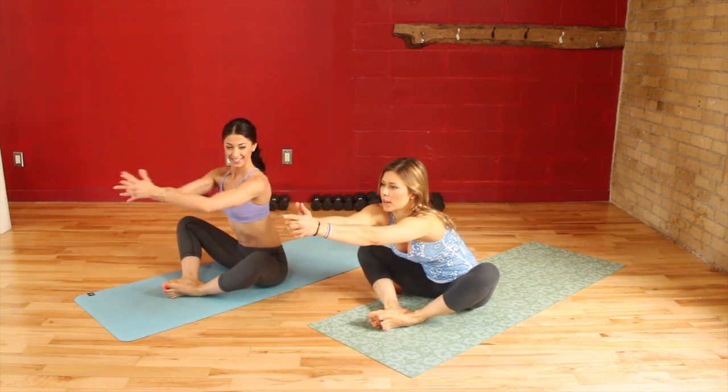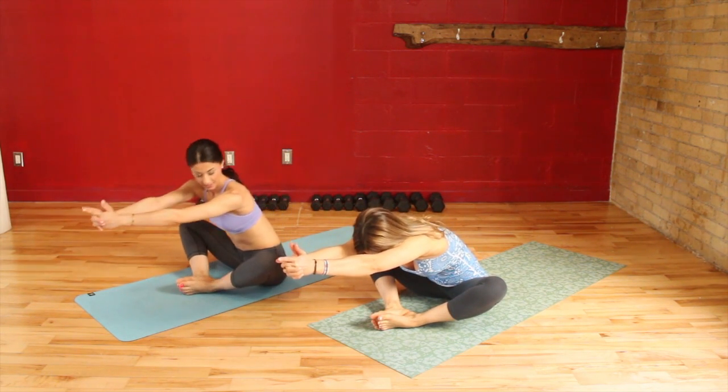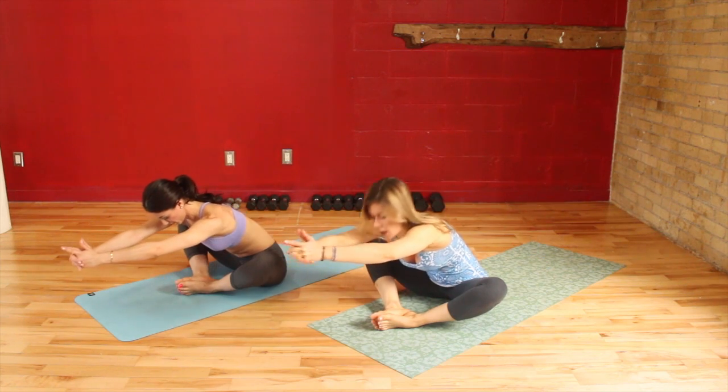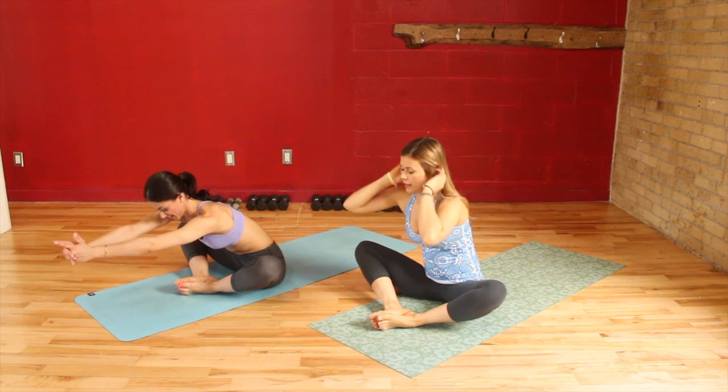Reach forward in front of you and let the head and neck just hang down. Look down towards your feet and feel the creases of the tops of your legs opening up through here. Keep breathing.